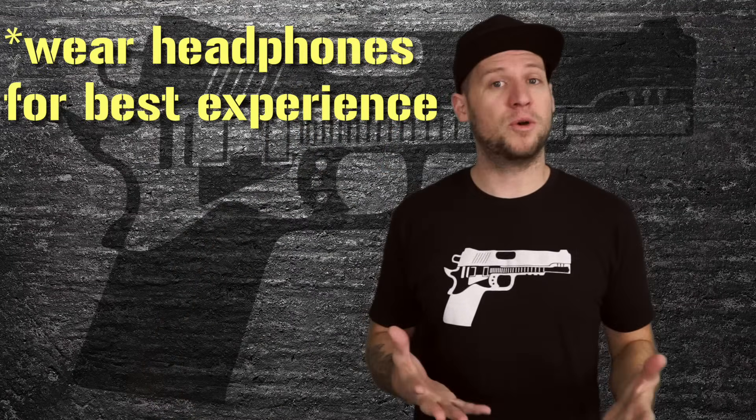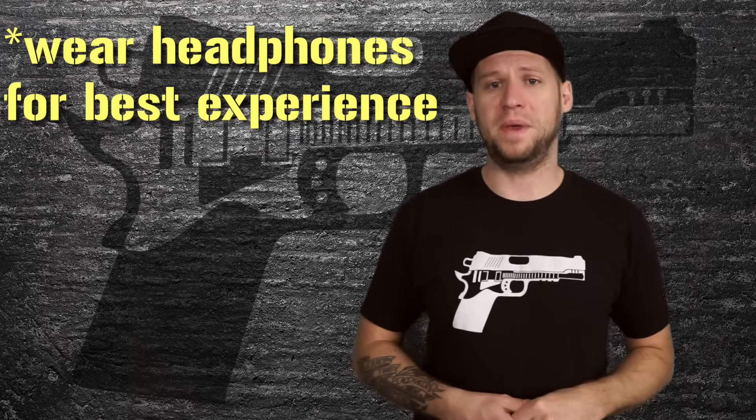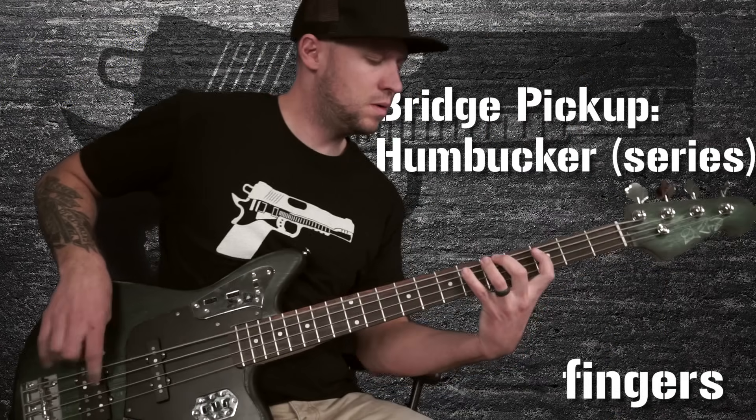This mod works for both guitar and bass. I'm going to show you a quick demo of my Jaguar bass that has this mod on a bridge humbucker position. I'm going to rearrange these sound clips so that you can hear the subtle differences between the humbucker, north coil, and south coil pickups. Check it out.